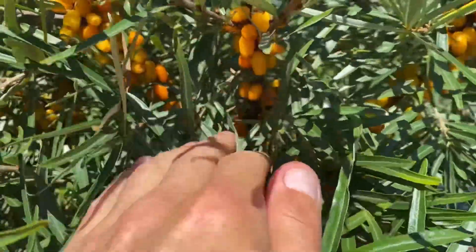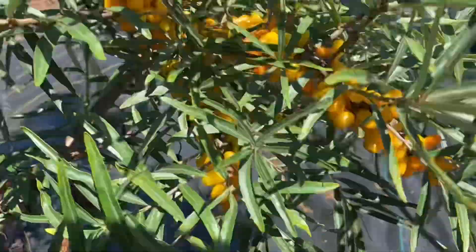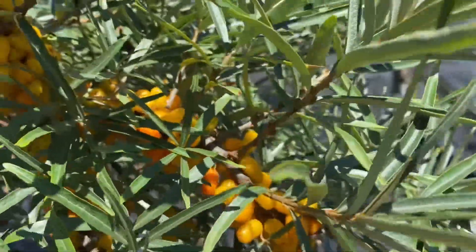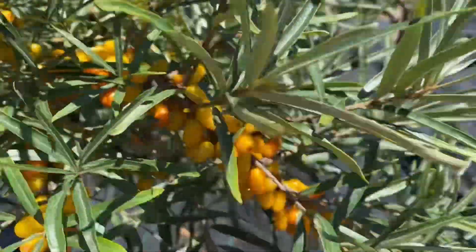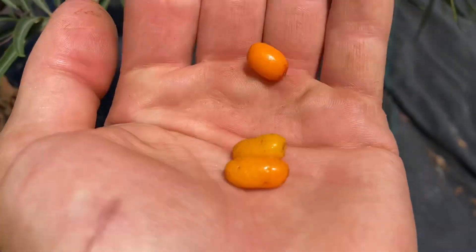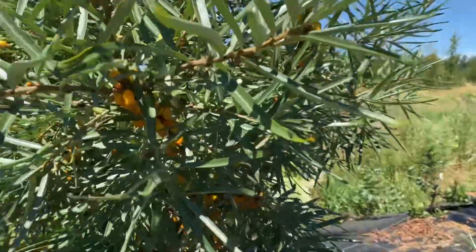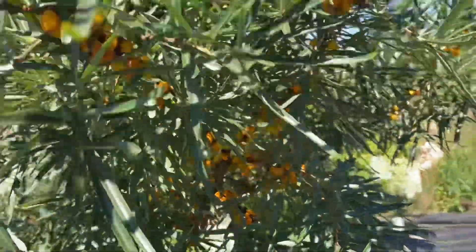The berries are not very large, but this variety is among the largest that I've had, because there are a lot of wild kinds that are a lot smaller than this. And this one just produces abundantly.